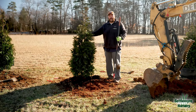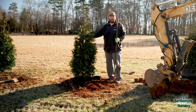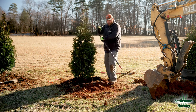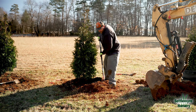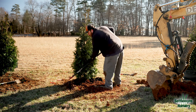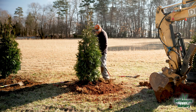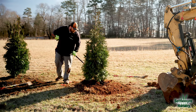Guys, we've got our Green Giant planted on this slope. Now I'm going to show you how to make the water retention bowl or berm on the lower side to take advantage of capturing that water when it rains or when you have to hand water. Simply take your rake and rake some of your excessive soil up around your drip line. On the backside, we're actually going to keep it level so that water flows in off of our slope.